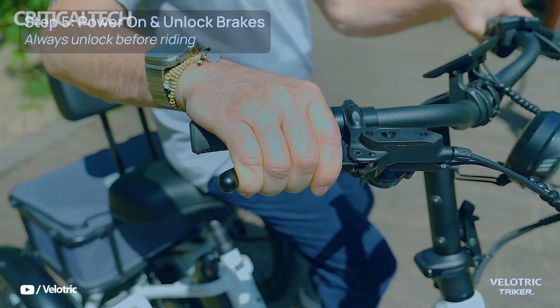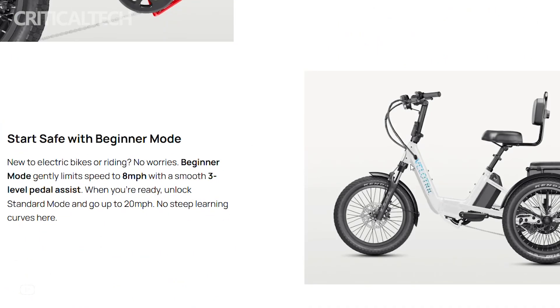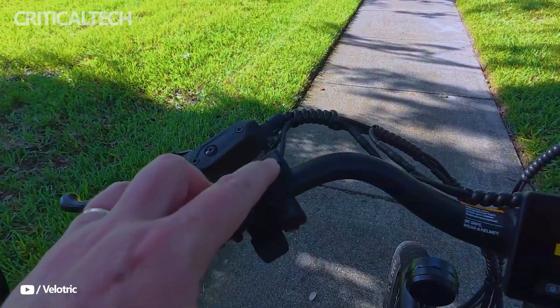At the heart of the Triker is a powerful 750-watt rear hub motor that peaks at 1,300 watts and delivers 90 Nm of torque, enough to climb inclines up to 15 degrees with relative ease. The top speed is capped at 20 mph, offering a safe yet brisk riding experience.